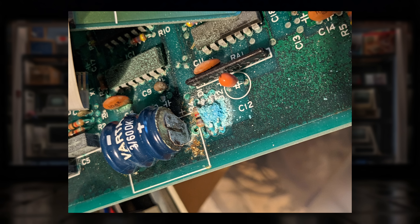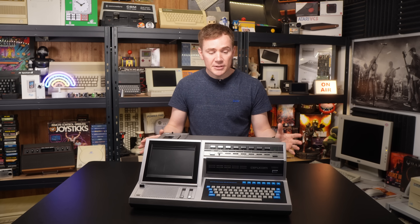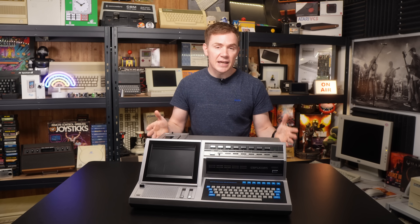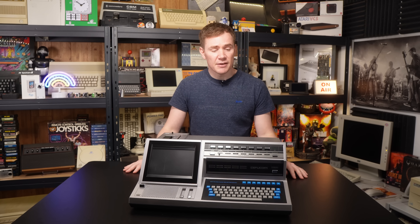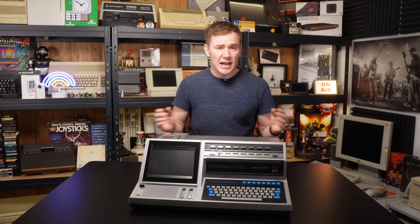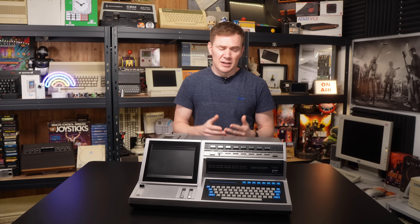Unfortunately, along with those images, he also sent a warning about the internal battery. Sadly, this is all too often the case with these older machines — the battery leaks over time and can do quite a lot of damage to the PCB, and that has indeed happened to his machine. So I absolutely, as a top priority, need to get the battery out of this machine. But to be honest, that gives us an opportunity to have a poke around inside and see how all of that works as well. So let's do that now.